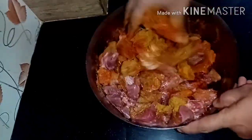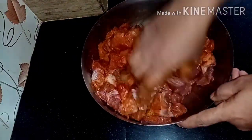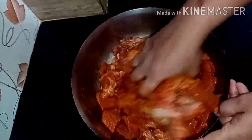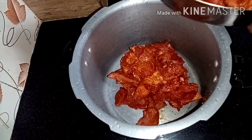When you add 1 tablespoon of salt, mix the squash and salt. It is a lot of salt. We will add the beef in the pan and mix the beef in the pan.